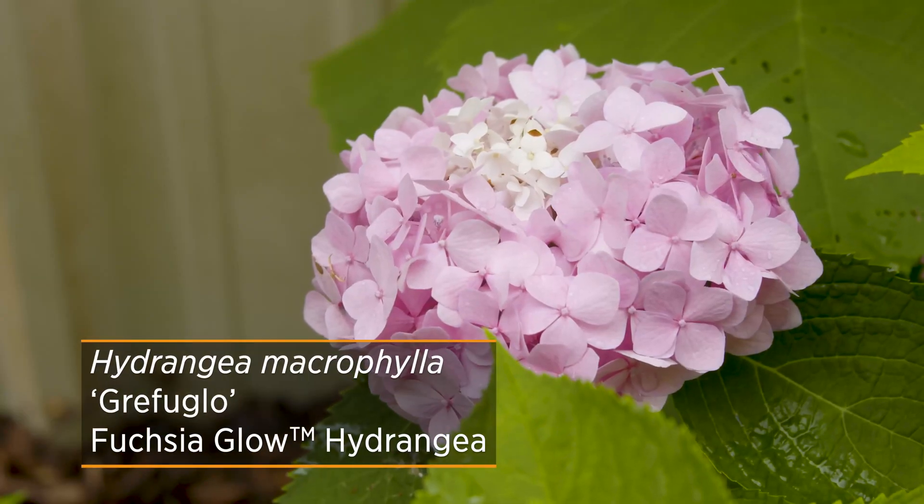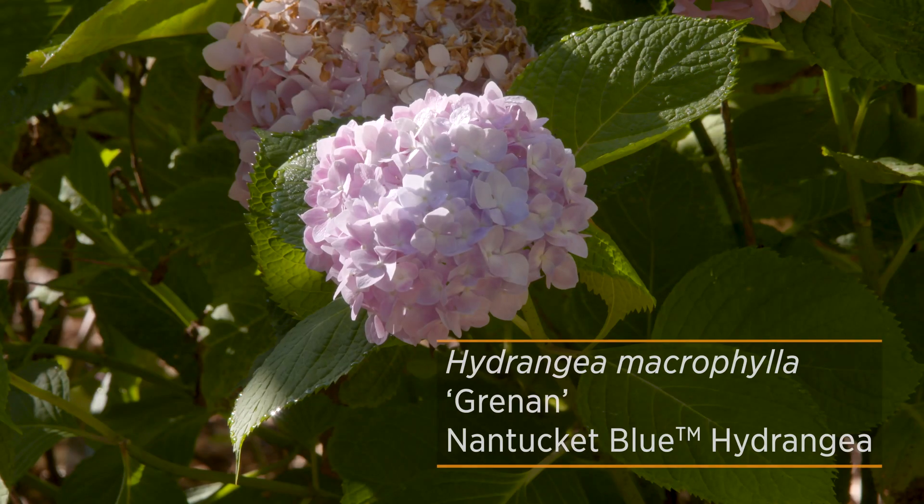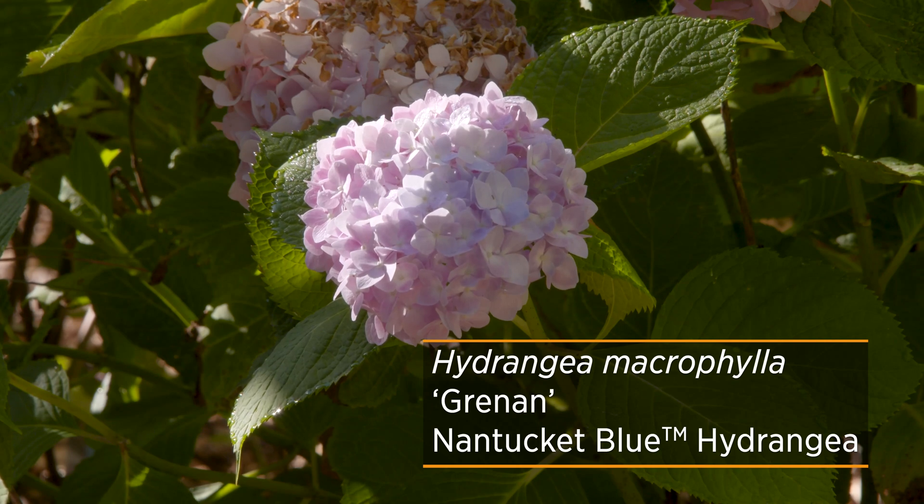However, because of new breeding going on with many hydrangeas, there are now what are known as repeat blooming macrophyllas that bloom on both old wood and new wood. So even if you lose last year's growth, you'll still have some flowers produced in the new season. A couple of those reblooming cultivars to look out for are called Fusion Glow and Nantucket Blue.